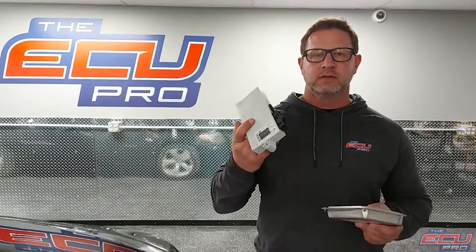Hi, this is Dan from the ECU Pro. Today we pulled a 2004 530 out of our fleet of vehicles and brought it up here to show you what components you need to send us and where they're located. We need your DME MS-45, the CAS module, and one key.